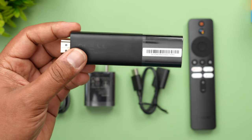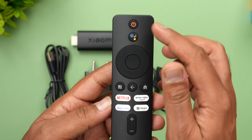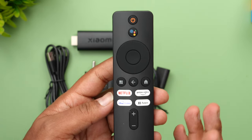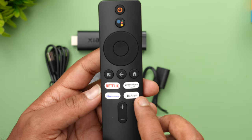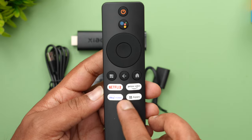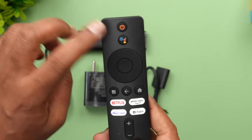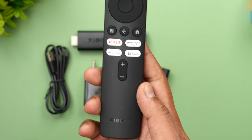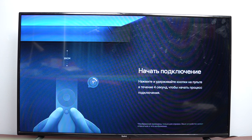This is the remote — you can see all the buttons, which are quite similar to the Xiaomi TV remote. The four dedicated buttons are for Netflix, Prime Video, and Hotstar, and you can also access volume, home, back, and navigation buttons, along with a voice assistant button and power button with Xiaomi branding on the remote.